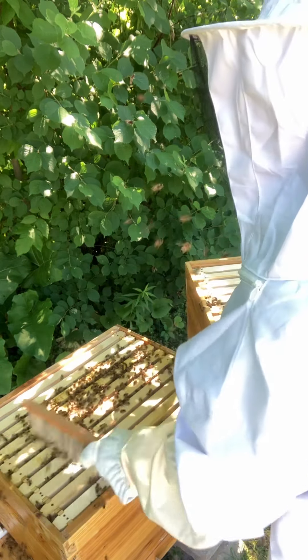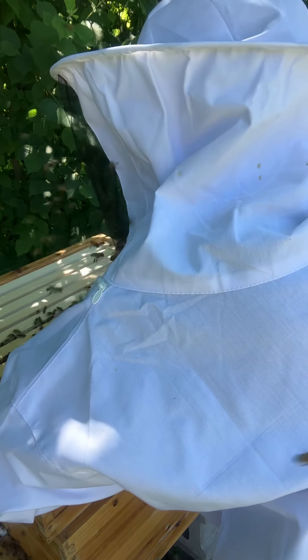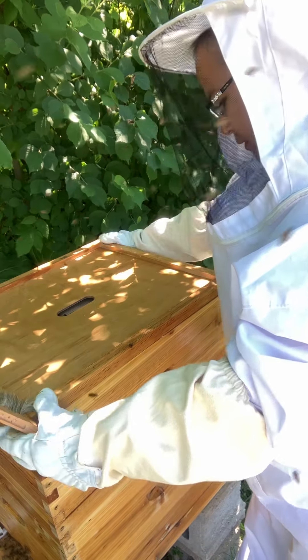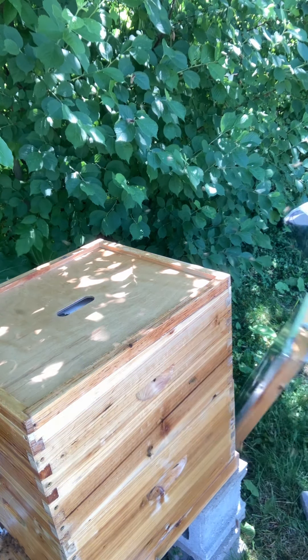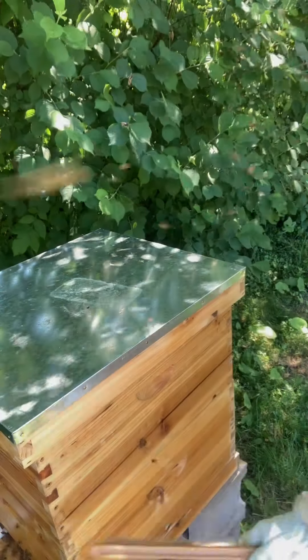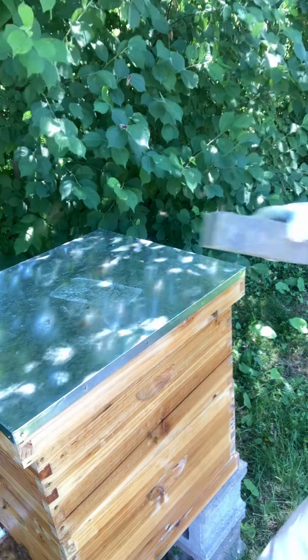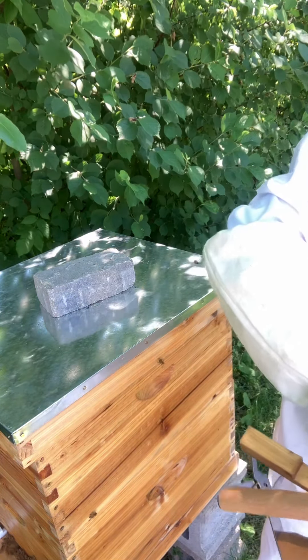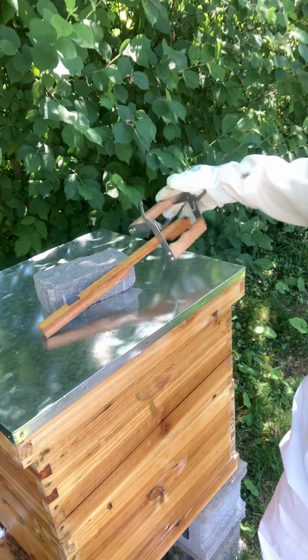These bees are going to have to move — there they are. As long as they're not around the edges. Try to avoid squashing any of them — they get agitated, which is understandable. They'll settle down shortly. I'm going to trust that the queen did not leave. We're just going to peek at the surrounding area to see if she's running around anywhere. I do see them on the outside. They still have sugar water there, so I'm just going to let that one be. In a minute I'm going to fire up my smoker and see about these hybrid bees.